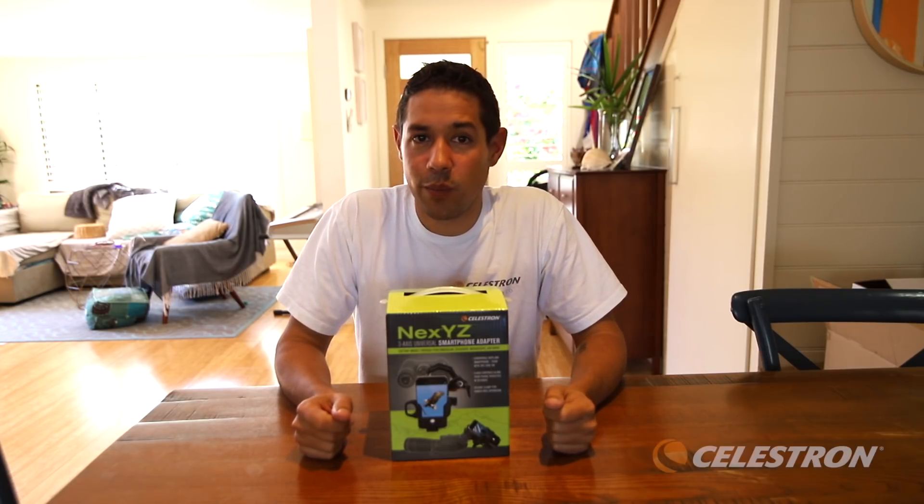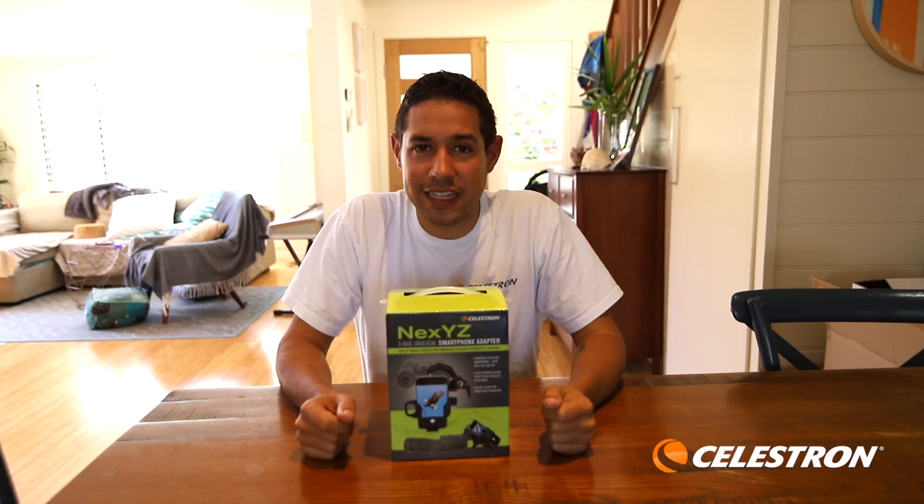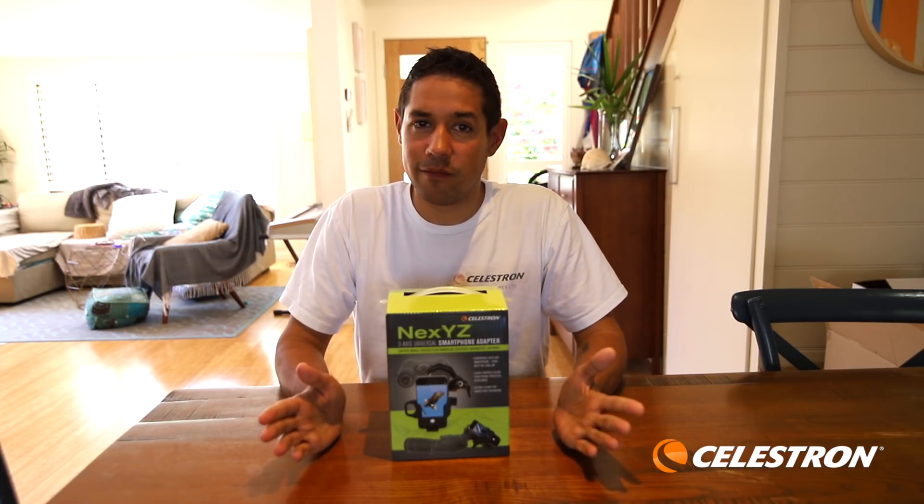I should say that this video is sponsored by Celestron, which is fantastic, and I have to thank them for their support.